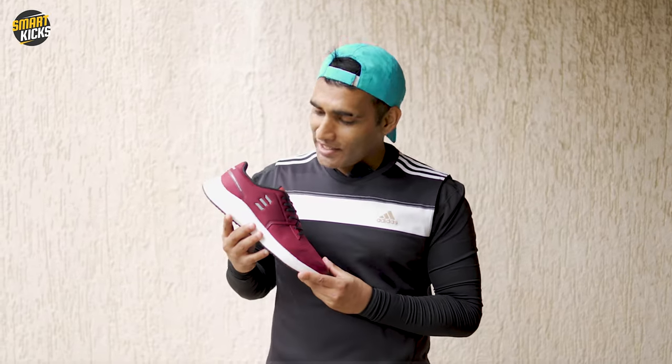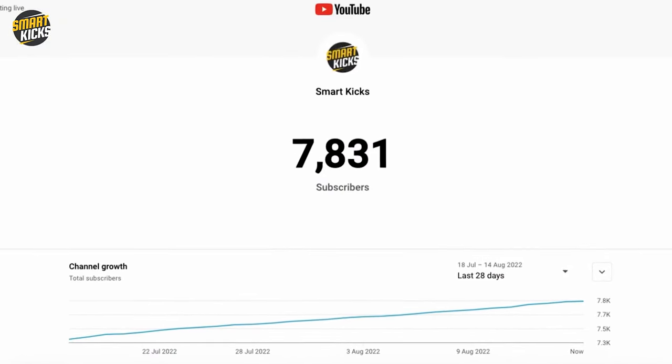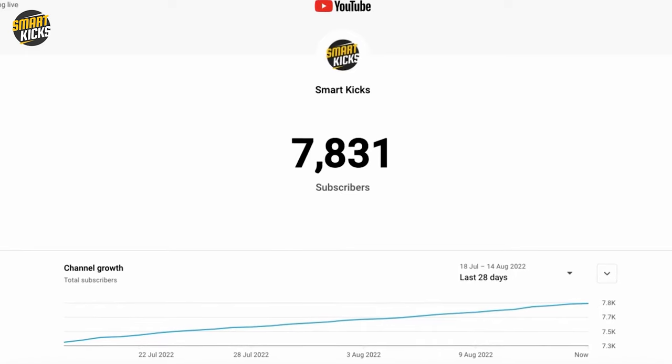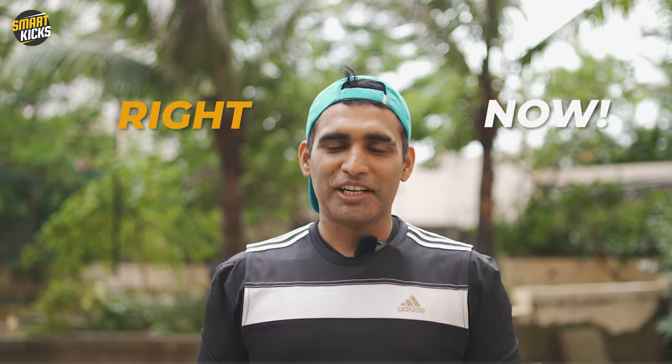This shoe feels quite light and I'm pretty happy with that. I hope you're enjoying the content we put on Smart Kicks — if you do, please share this video with your friends. I'm also active on Instagram, so drop a DM. Don't miss out on subscribing to the channel — we've already crossed 7,500 subscribers and are looking forward to hitting 10,000. If you're planning to go to the gym, go buy these shoes right now. Stay fit and keep watching Smart Kicks.